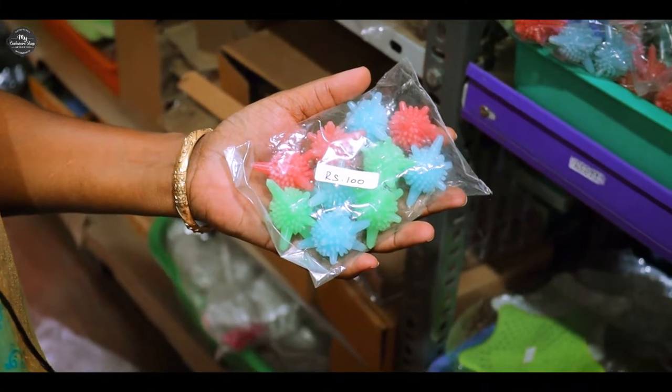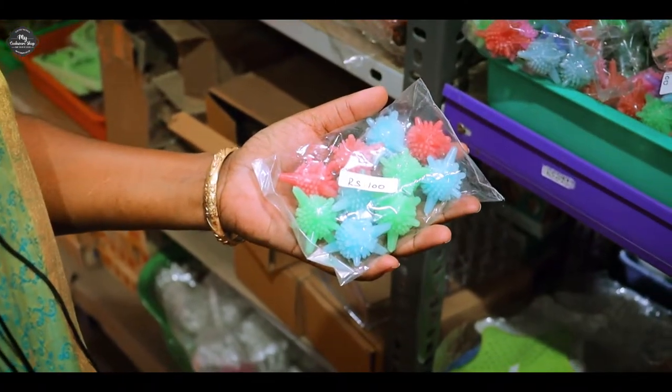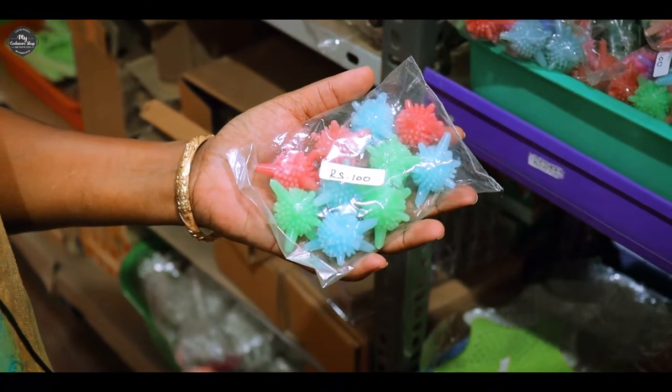We have to dry the cloths. We have to tear the cloths like this, or we have to tear the cloths, and we have to dry them.